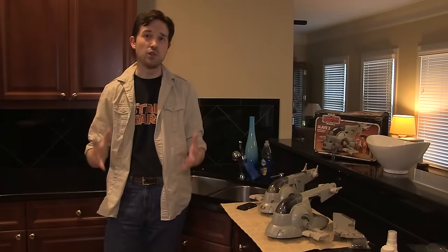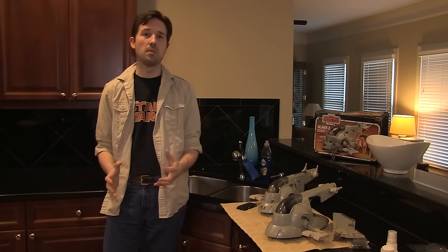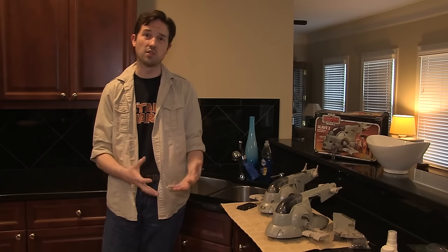We are embarking on a new restoration project, and this one is really special. If you remember a few months back, we did the Imperial Troop Transporter, owned by Tom Burgess, the founder of igrewupstarwars.com. That wasn't a childhood original of his, but it gave us an opportunity to show how to fix the internal voice recorder of that vehicle, which is unique to that specific product.